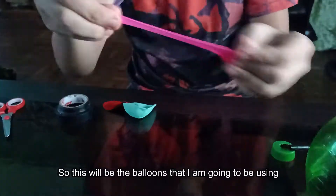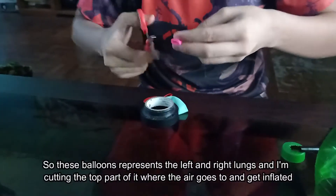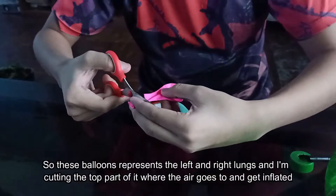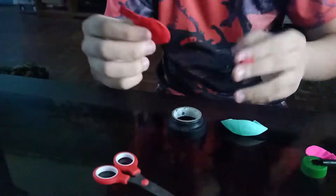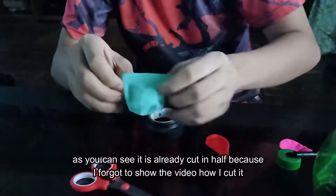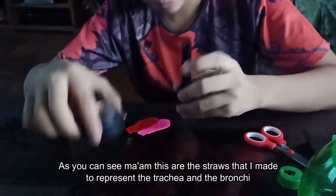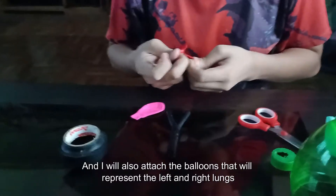So these are the balloons that I am going to be using. These balloons represent the right and left lung. I'm cutting the top part of it where the air goes to inflate it. And this is the balloon that I will be using to represent the diaphragm. As you can see, it's already cut in half. These are the straws I made to represent the trachea and the bronchi, and I will also attach the balloons that will represent the right and left lung.